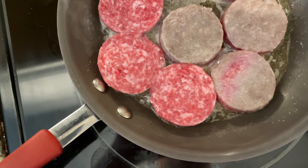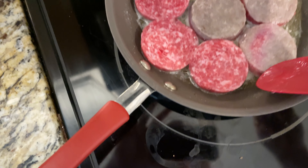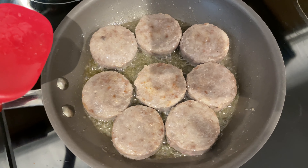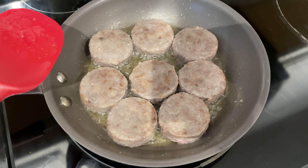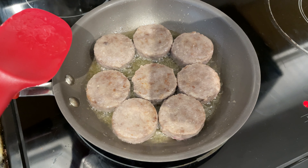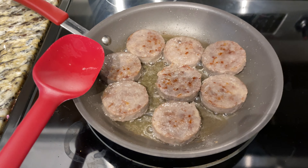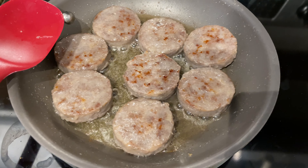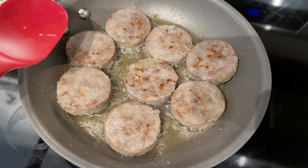Just keep flipping. You can see now you're starting to see a brown coloration on top. Keep flipping, and now you can see they're even a little bit more brown — you're getting more brown spots.